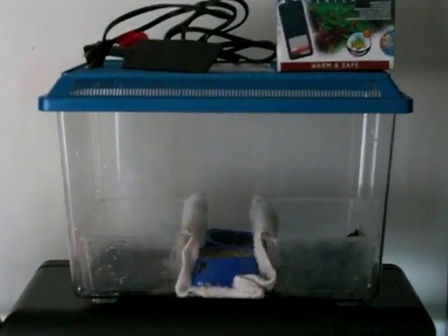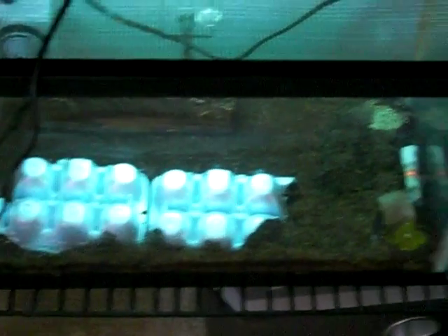My hatching chamber is this tank here — it's actually a new one I haven't used before. My old one was different, but I moved the heater from the hatching chamber over to the 10-gallon grow tank to keep the baby crickets warm, so I needed to come up with a new heating solution for this hatching chamber.